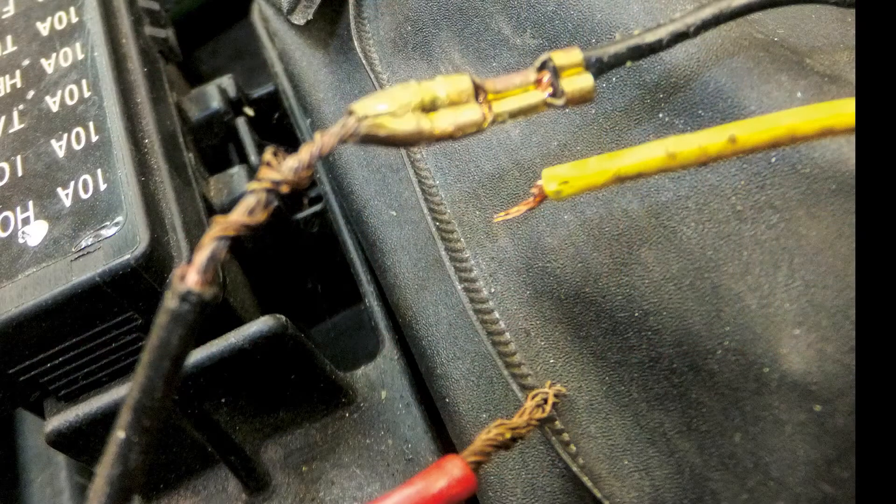Many bikers I have talked to see motorcycle electrical systems as complicated and beyond the average person's comprehension, whereas the reality is that bike wiring is pretty much just a collection of very simple circuits. The worst scenario I come across, and unfortunately only too often, is the aftermath of those who understand the simplicity of say an indicator circuit, but have no understanding of good workshop practice in automotive wiring.